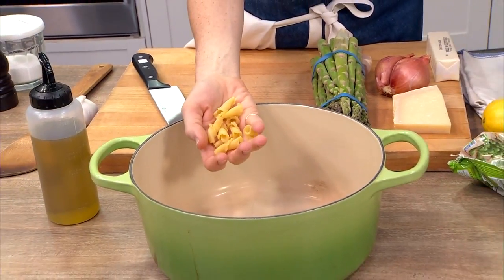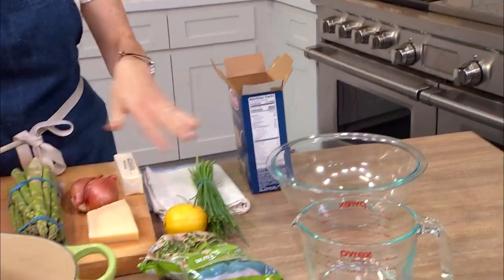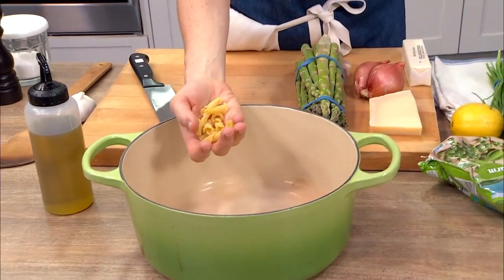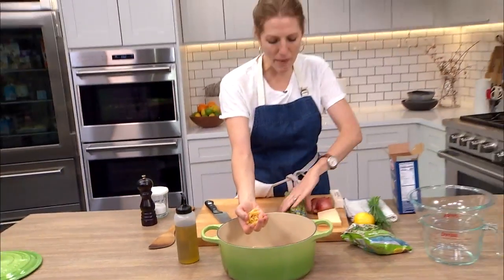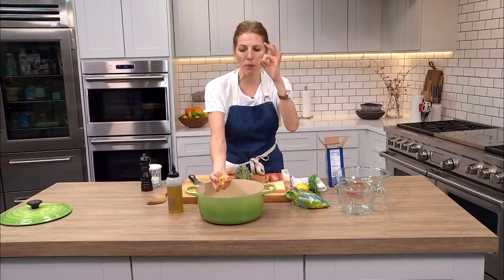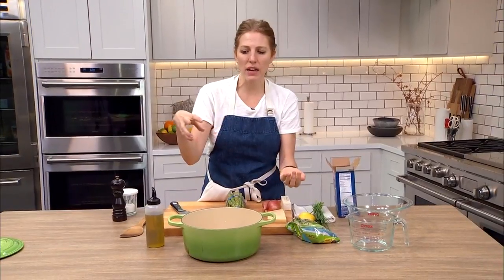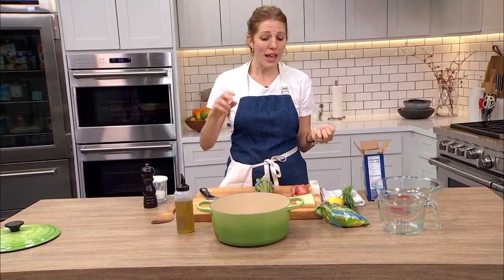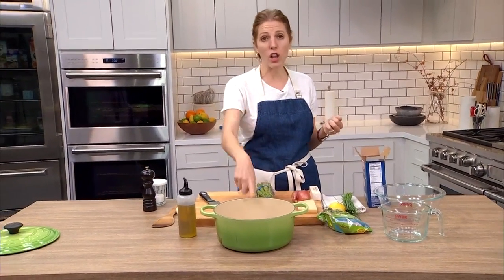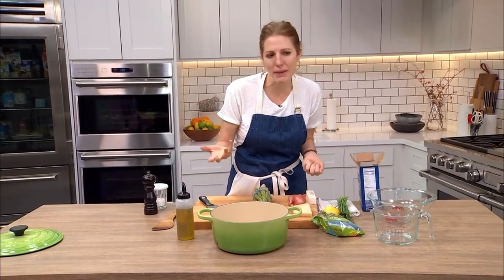You can use really any shape that you like. One thing to keep in mind though is depending on what you're adding to the pasta, you kind of want to think like-to-like. So I'm actually going to chop this asparagus — I've got some peas here, so small pieces, small noodle. If you have more of a creamy sauce or like a tomato sauce, I would go with maybe a longer strand. But at the end of the day, it doesn't really matter.